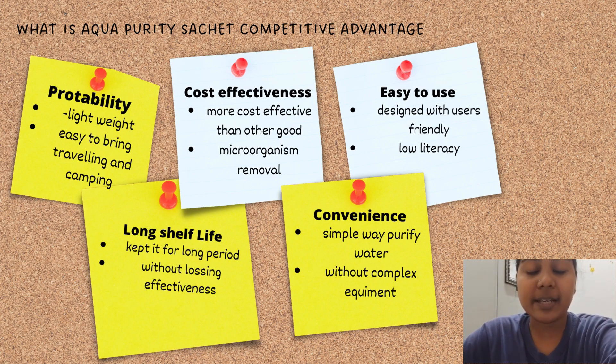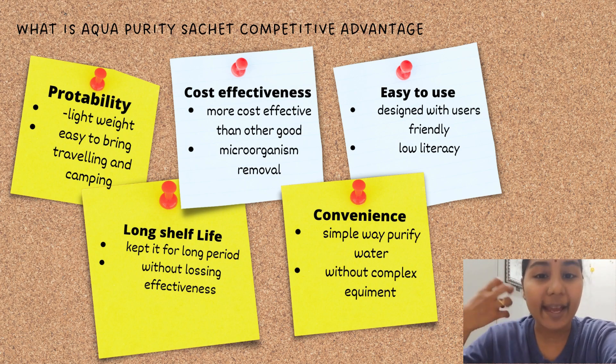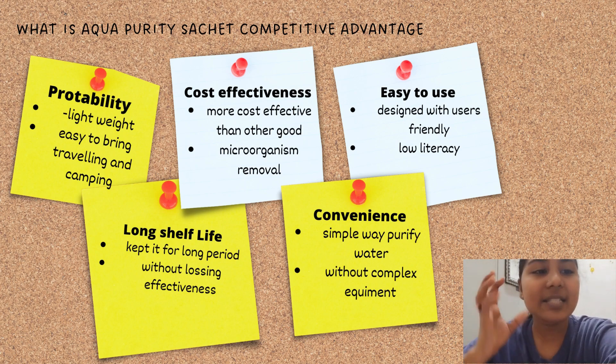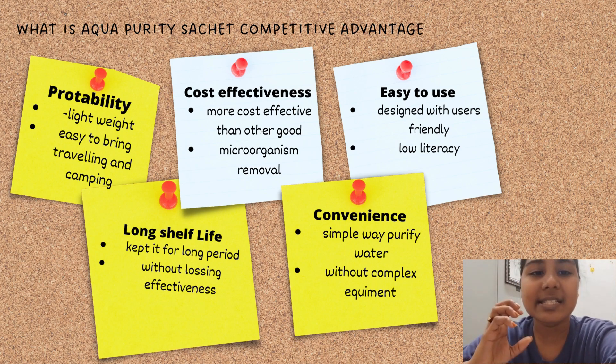Hi, good day. My name is Yamini Vengadasan, metric number 87104. I will be presenting the competitive advantages of Aqua Purity. The first advantage is portability — the sachet is small and lightweight, so we can easily carry it anywhere, everywhere, anytime. This is particularly advantageous in situations where people need to access clean water in remote or emergency settings.